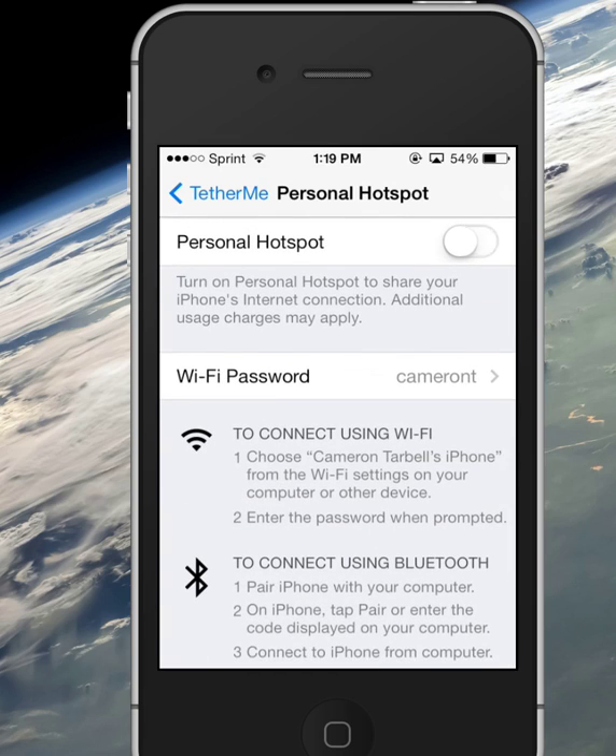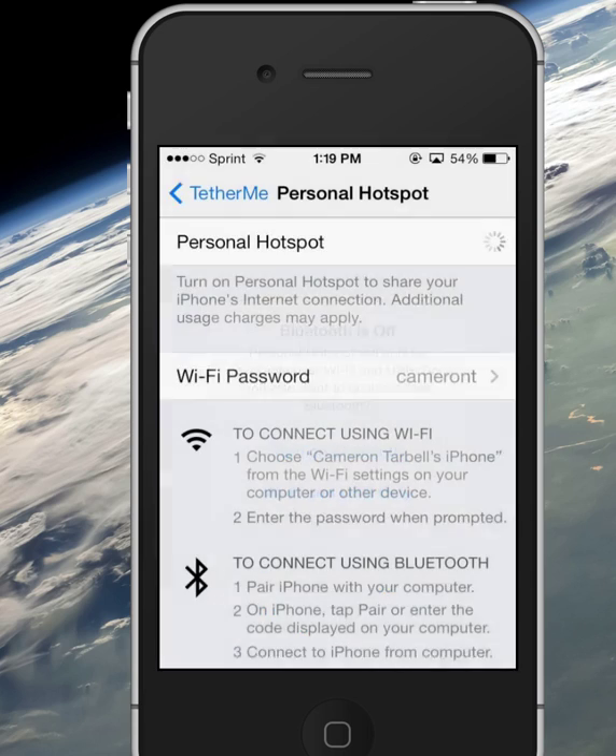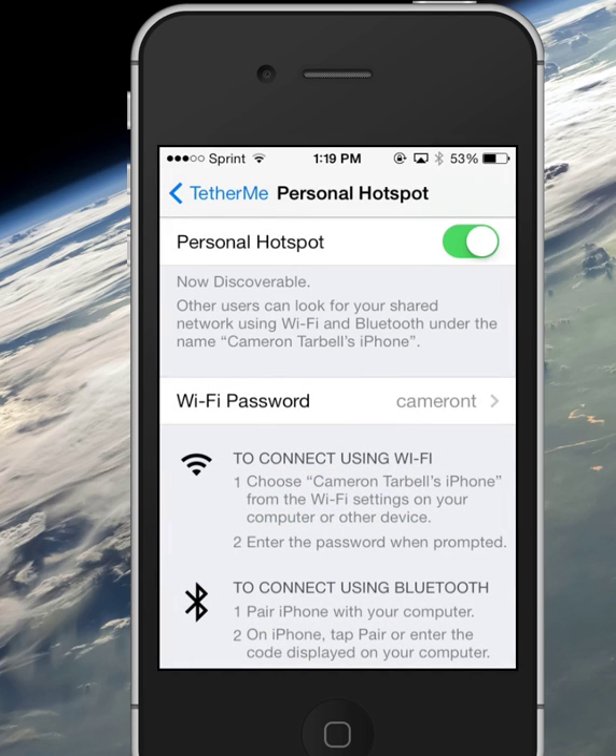You put in a password and then you run your hotspot. In fact, I'm just going to run mine over Bluetooth — so that way... oh shoot, I am no longer connected to my computer. Gosh dang it, hold on, give me one second here to reconnect to my computer.